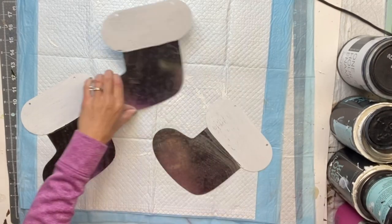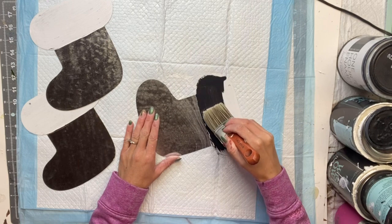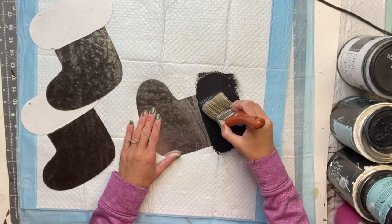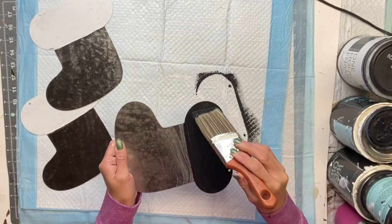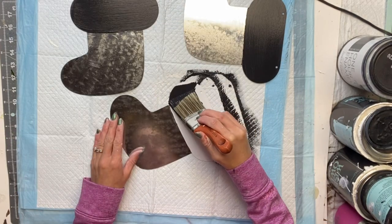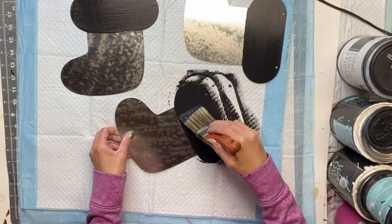Now I'm going to use some Wise Owl black chalk synthesis paint and I'm going to paint on top of the primer with the Wise Owl black. You just want to make sure everything is fully dry before you move to the next step.